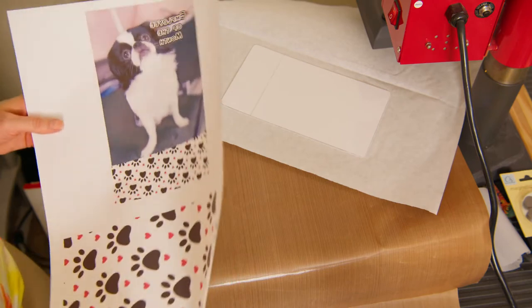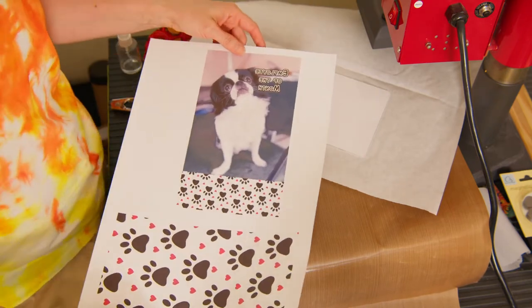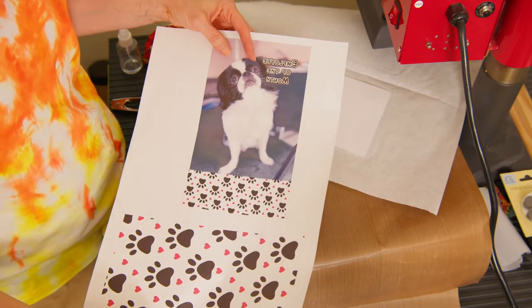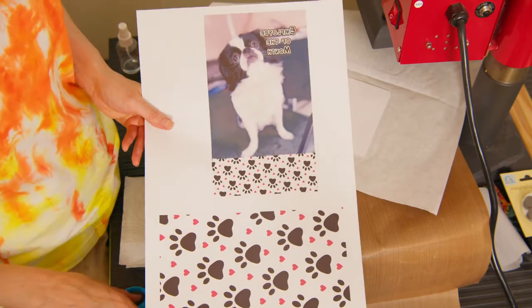While that's cooling, I'm going to show you the image I prepared. The item itself is 5x7, so I've created my template at 5.5 by 7.5 inches, and I'm just going to cut these away from each other.